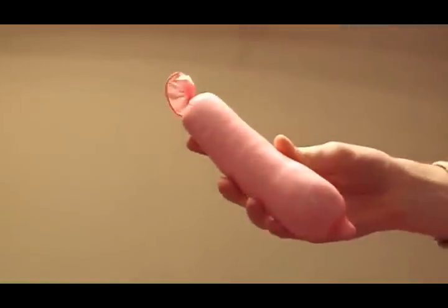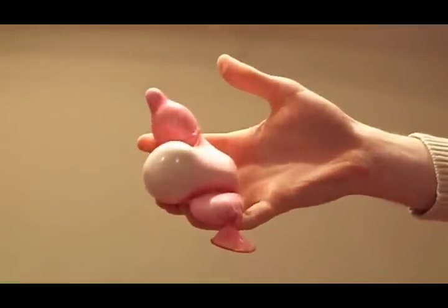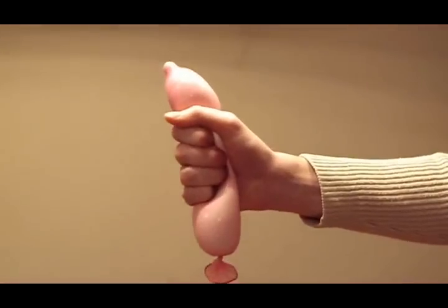When you're done, you'll have a squishy stress reliever that can be molded in numerous shapes. Just look at all the things you can do with it — it can be stretched, twisted, squished, tossed, and much more.